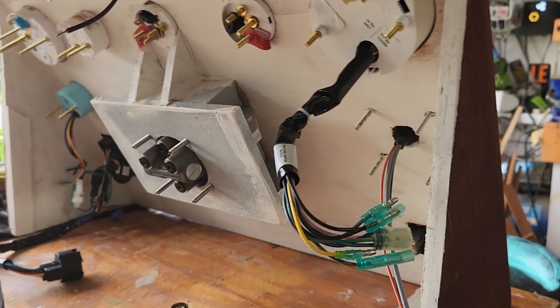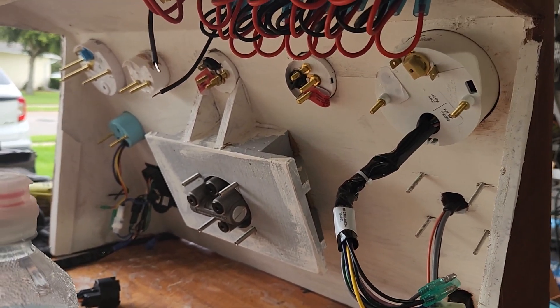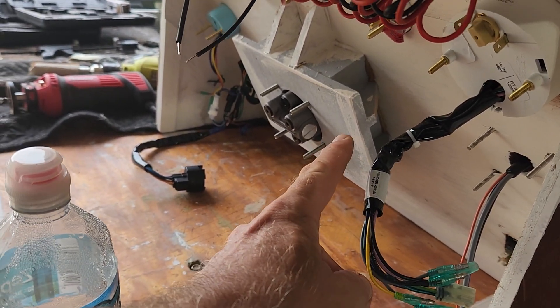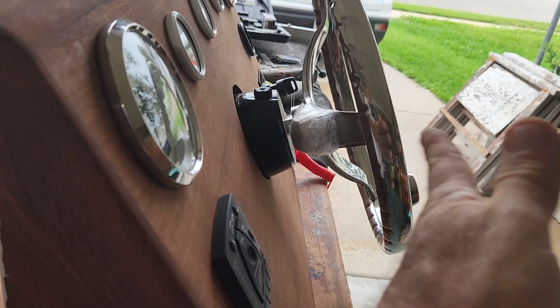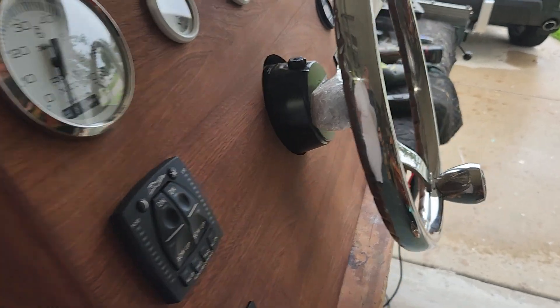I'll show you the backside where we're going to hook up all the gauges. You can notice the pump for the hydraulic steering is recessed back, because I wanted less room sticking out — just my personal preference for this setup.